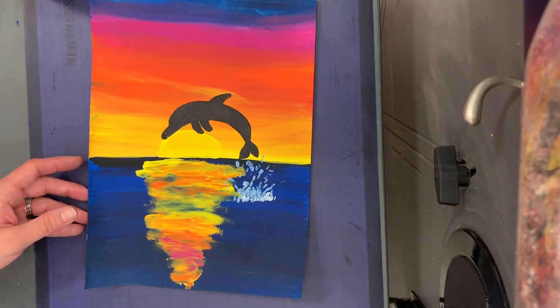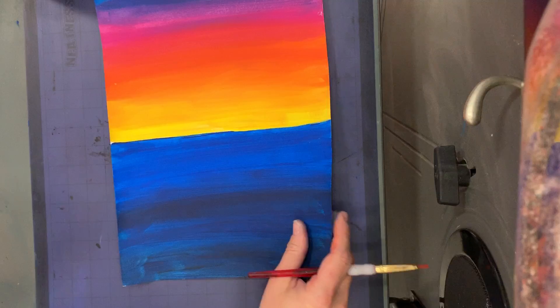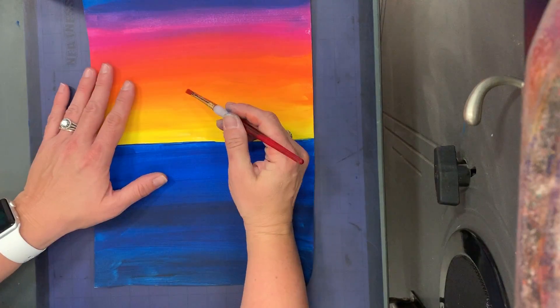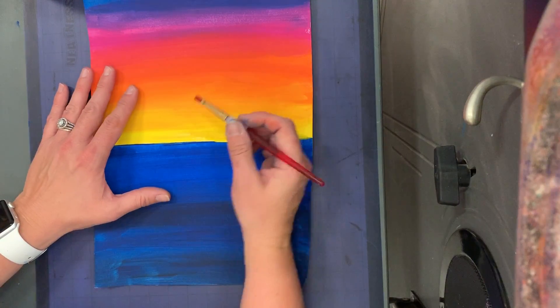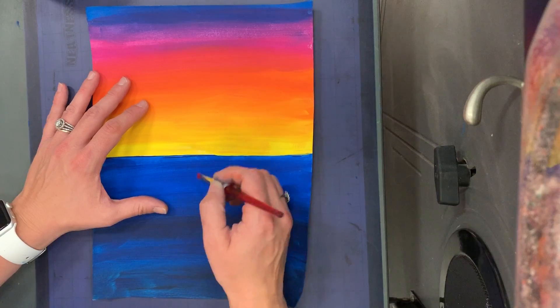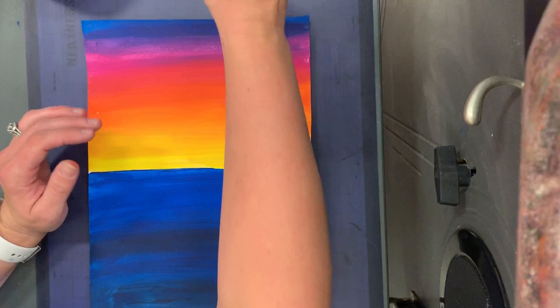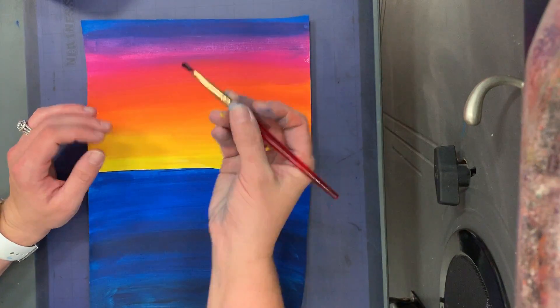All right, so when we do our dolphins — we've already practiced our dolphins, you have an idea how to do them, the shapes to use. Your dolphin should be in front of your sunset. He's not in the water still; he's in front of the sunset. That gives a really nice contrast. So you're going to take your brush.